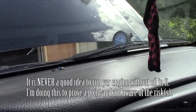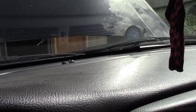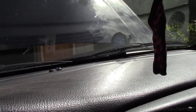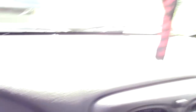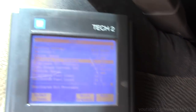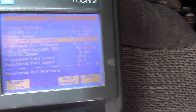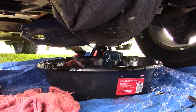Seriously, do not try this at home. I'm only going to let this thing run for about 10 seconds. Everything's queued up. That's my change engine oil light. Looks like the pig mat did okay.